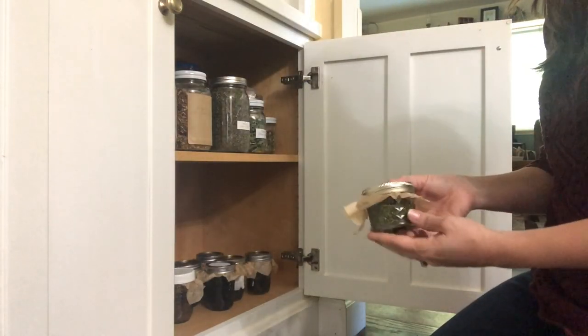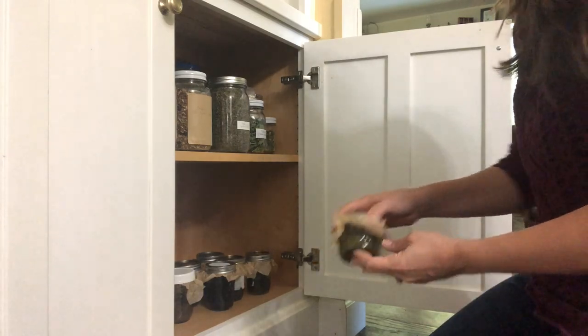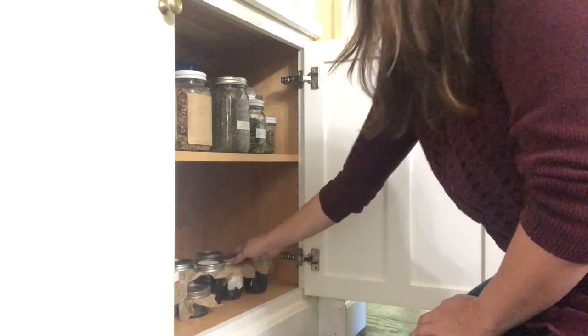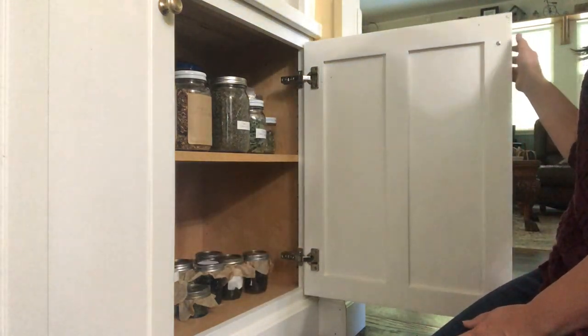Now that you've finished preparing your tincture, you'll want to store it in a cool, dark location such as a cabinet, and let it sit for about six weeks, remembering to shake it as often as you can.